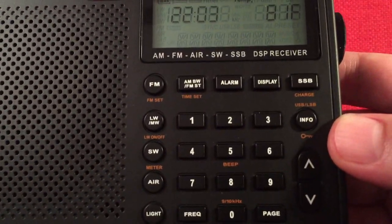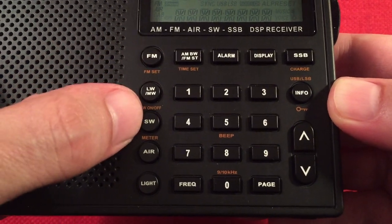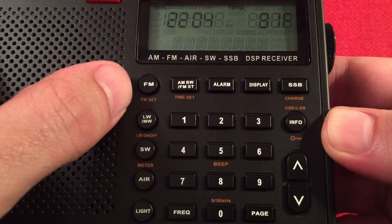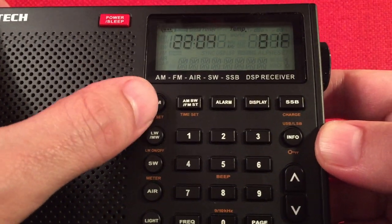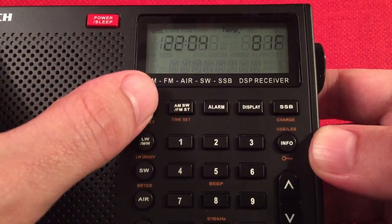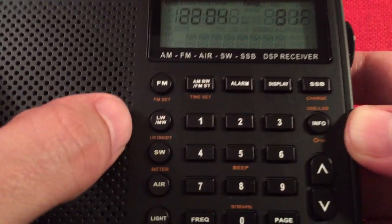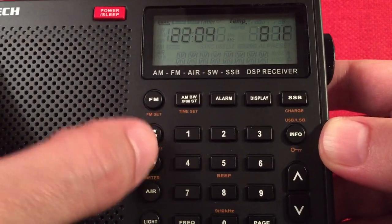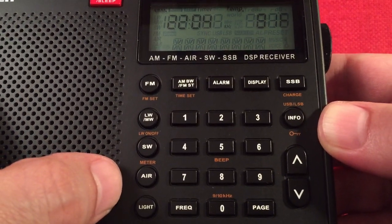Let's look at those buttons — lots of buttons. We have band buttons on the left: FM, long wave, medium wave, short wave, and air. There's a light button that simply turns the backlight on. The FM button has an FM set secondary feature — when the radio's off, press and hold to change different FM bands, like 76–108 or 87–108. Long wave can be toggled on or off, and in short wave mode pressing that button cycles through the different broadcast bands. Air has no extra function.